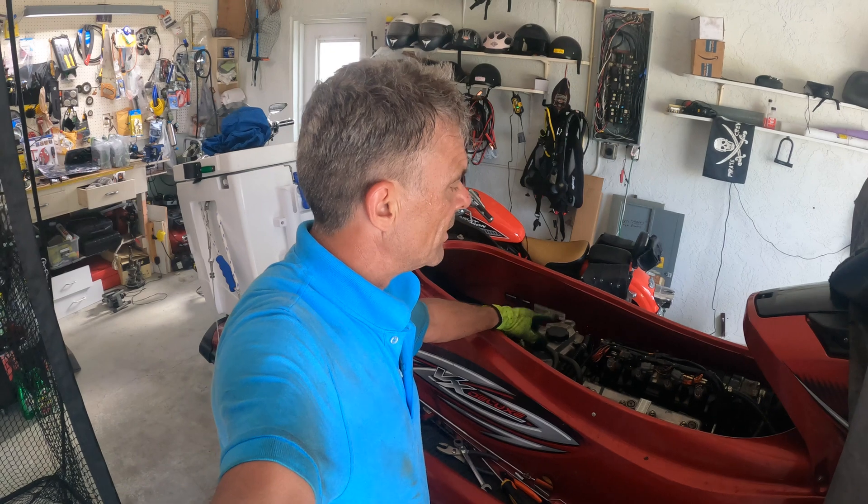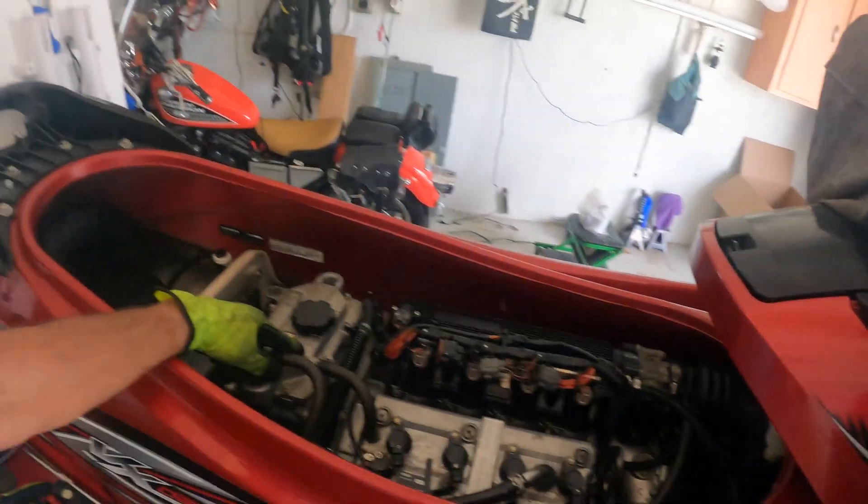For you guys out there with Yamaha VX Deluxe jet skis with the 1100cc engine - about 110 horsepower - if it looks like this and you can't sail for very long, especially in salty water, and you get the engine temperature overheat light on after maybe a mile or a little more, then one of these cooling ribs inside your head needs to be unclogged. You could say it had a blood clot - that's what it was in this case. Let's get started on the water.